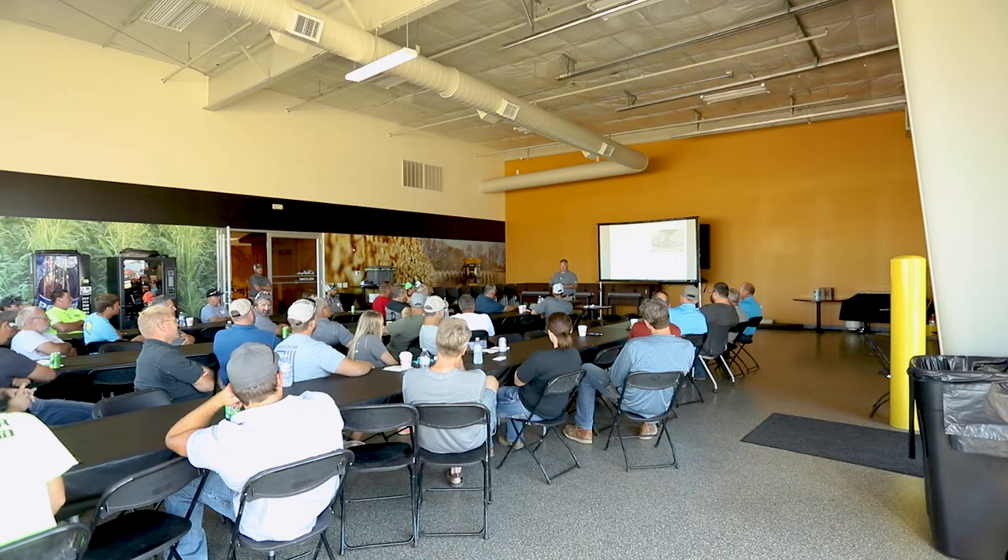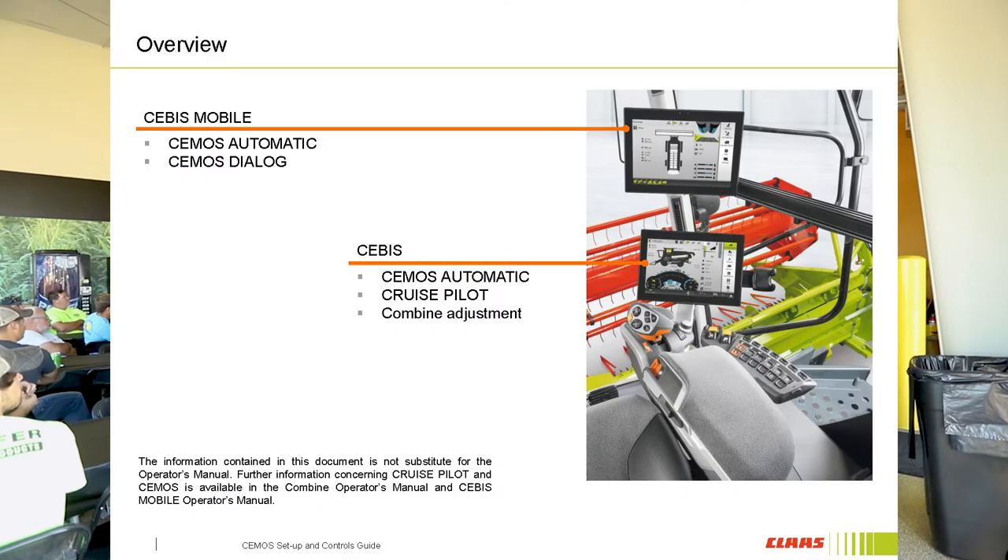We'll talk about some of the tips on Cruise Pilot and how Cruise Pilot relates to CMOS Auto. Cruise Pilot, for those that are trying to run CMOS Auto and can't get CMOS Auto to work as well as they would like — if you're the ones that aren't using Cruise Pilot, it probably isn't going to work because it relies heavily on the Cruise Pilot sensors in order to make its changes.